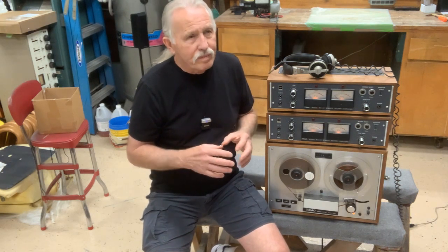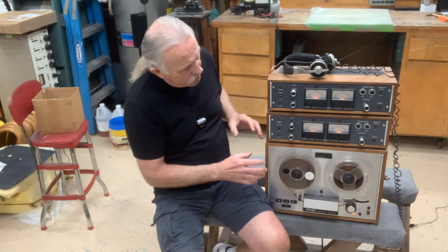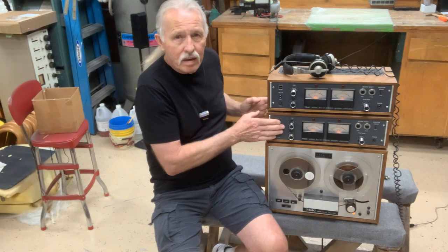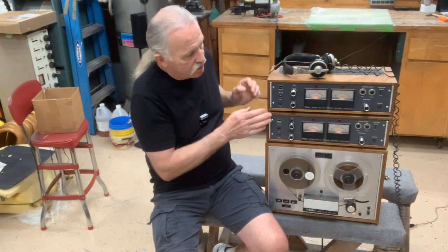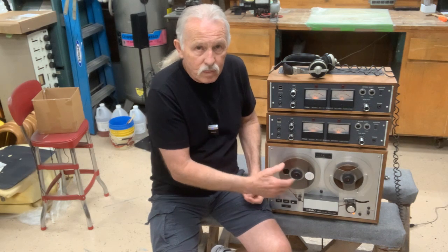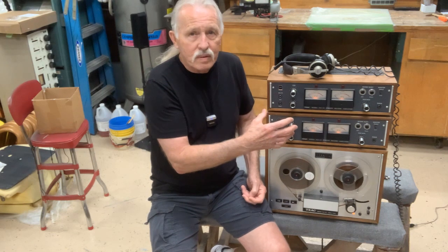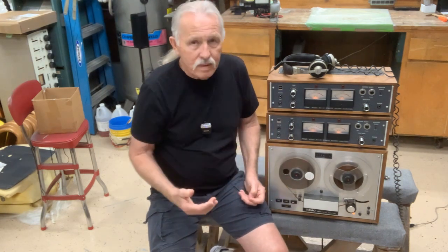Did I mention the price on this back in the '70s? I think it was like $695. When you bought it, you could actually just buy the reel-to-reel and one set of amps, then save up your money to buy the second set, because it'll function as a stereo reel-to-reel. With all four amps, not only will it multitrack, but it'll play quad and it'll play forward and reverse.